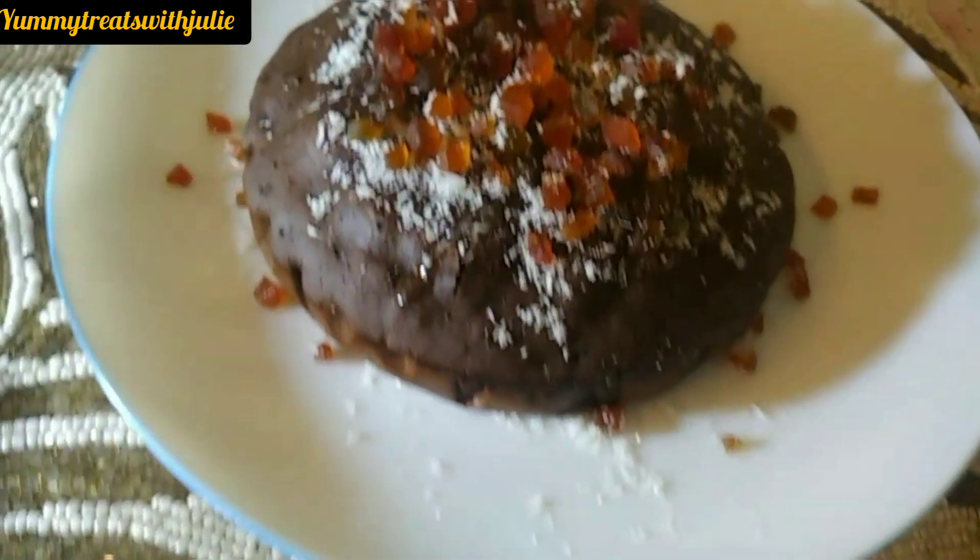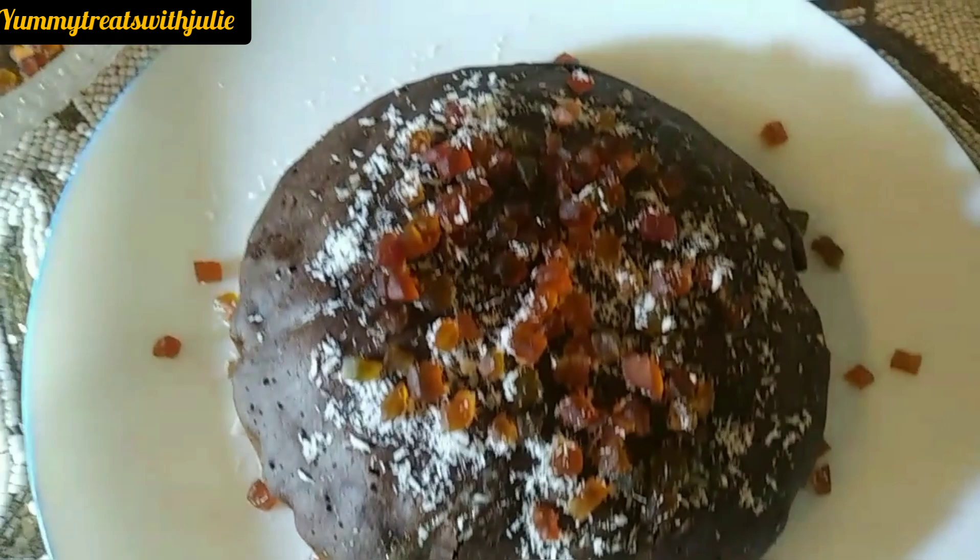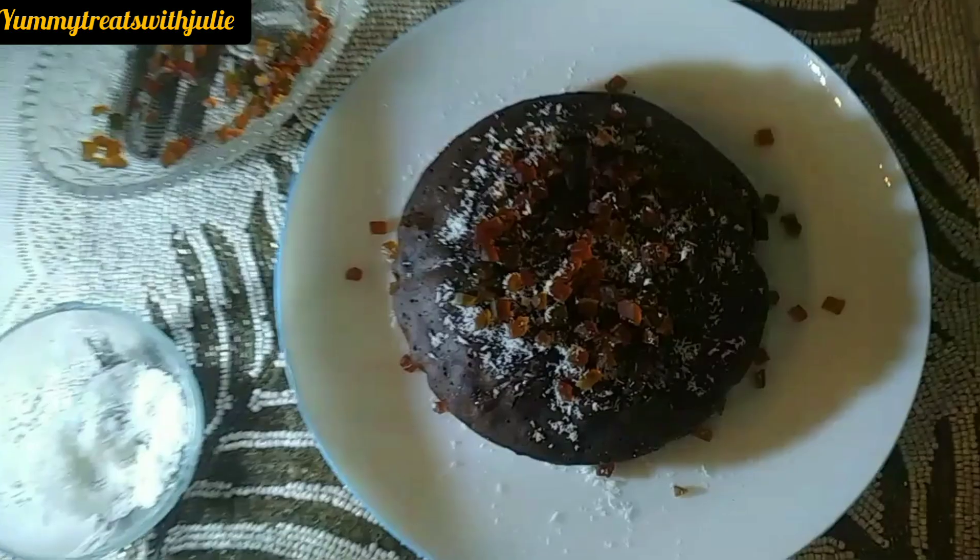But this pancake is not made as a pancake — it is made as a cake. It is very soft, spongy, and lightly sweet. The most important thing is that the taste is very good.